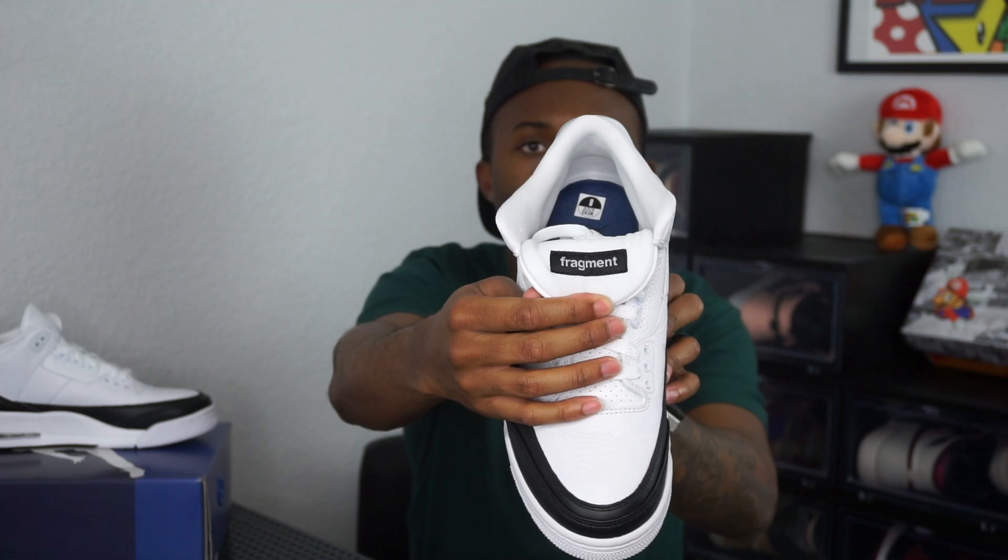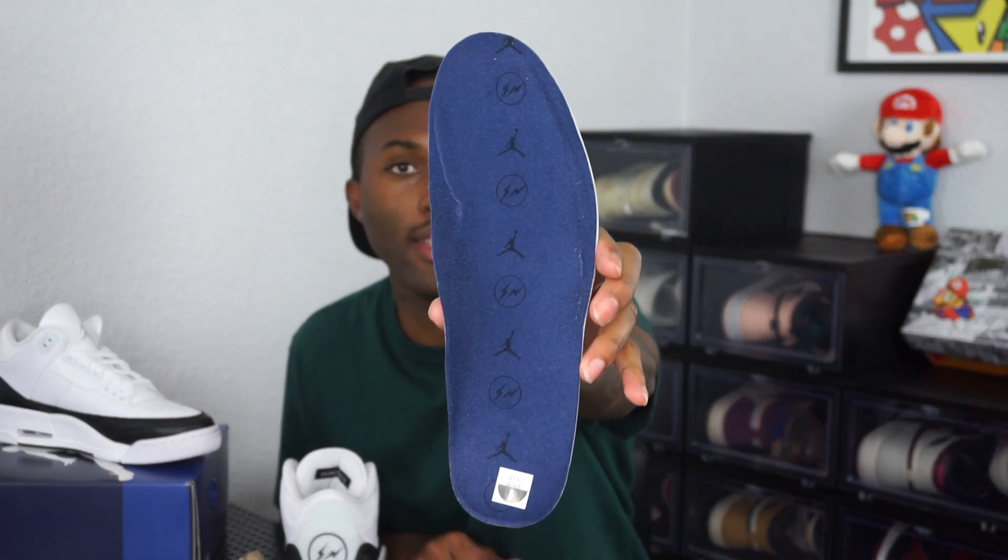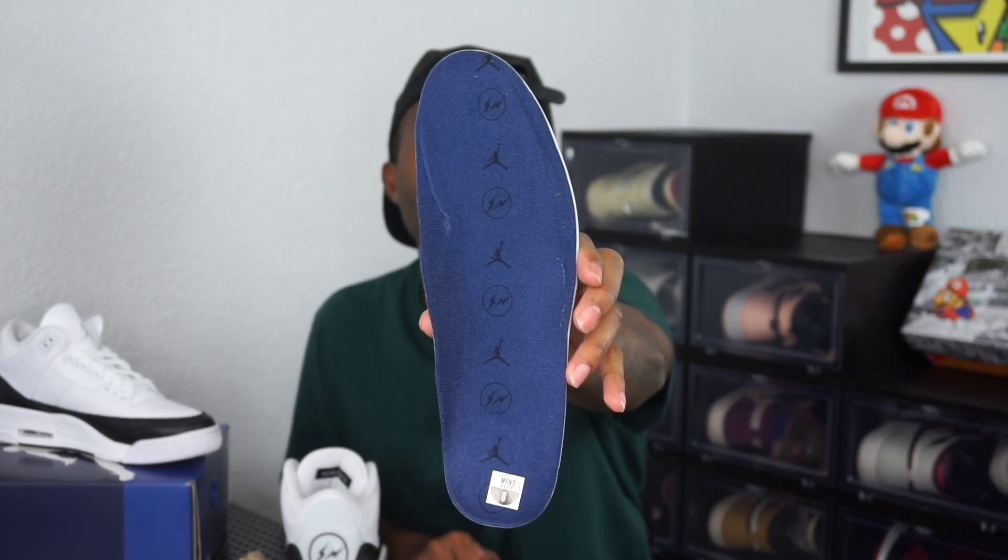The medial side is the exact same as the lateral side, so I don't have much to say about that. This is one of the most simple shoes I've reviewed all year. When you flip the tongue down it does say 'Fragment' right there — no extra laces or anything like that. Taking a look at the insole, it is that Fragment navy blue with the Jumpman and Fragment logos. This is like a polyethylene insole, so it's closer to your original Jordan 3 insoles — it's not as thick, it's still very thin.